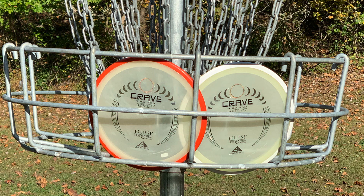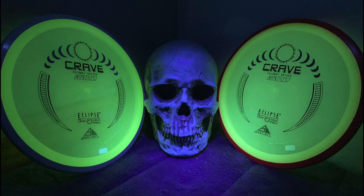What's up guys, this is Josh back with Daddy Disc Golf, and again we have a great review lined up. It's the Axiom Crave. We've never had the chance to review the Crave before, so I'm really excited to dive into this one.